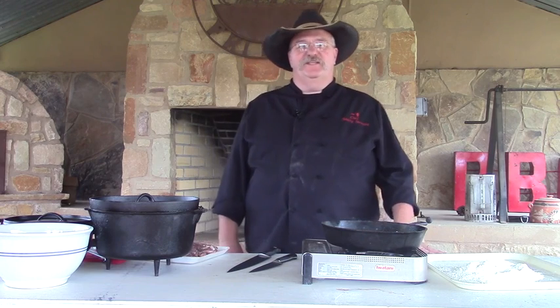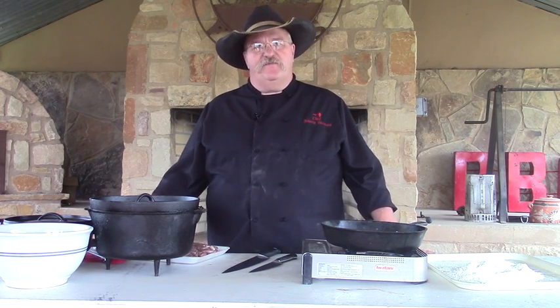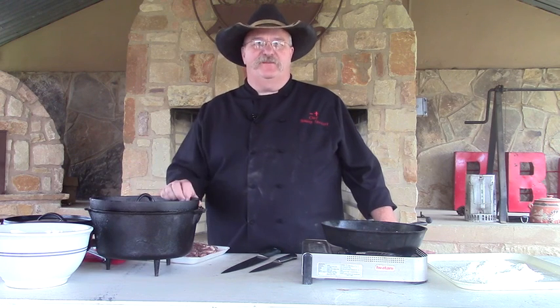Hello, welcome to Texas Style Cuisine. Glad you joined us today. Today I'm going to do a Swiss steak for you in our Dutch oven. We're breaking out the black pots again.